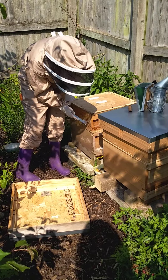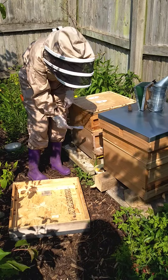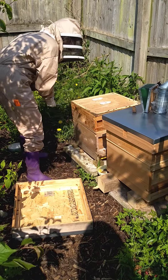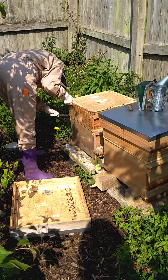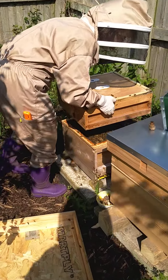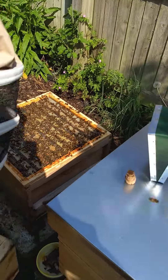This is the super. This is where they're keeping all the honey. We don't have to check in there. What we do have to do is take the super off. That's starting to get heavy, which means it's got lots of honey in it.